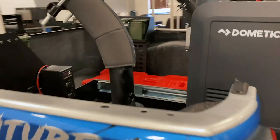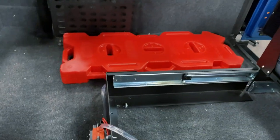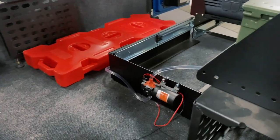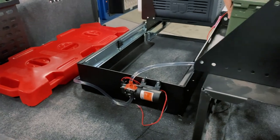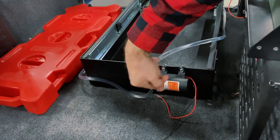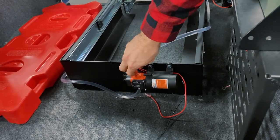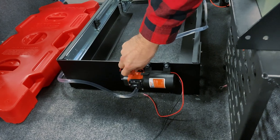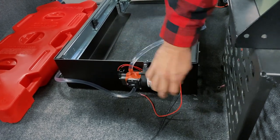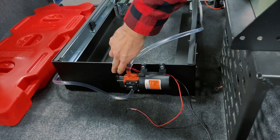I ran from the Rotopax to the back side of the kitchen — that's where I decided to mount my pump. The pump is screwed to the back side of the kitchen with the water inlet coming from the bottom. Use your clamps to hold the hoses on to the pump so they don't come off.